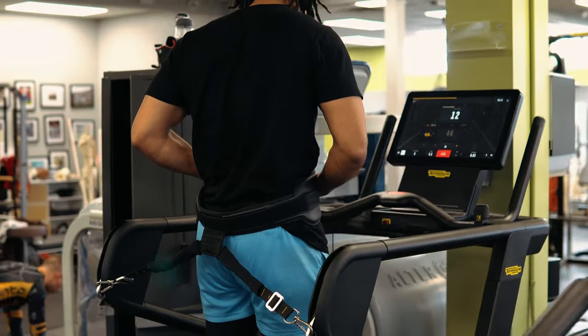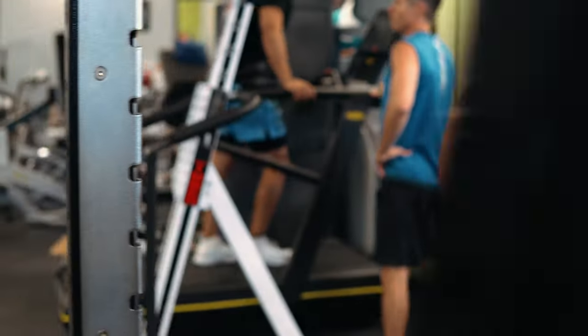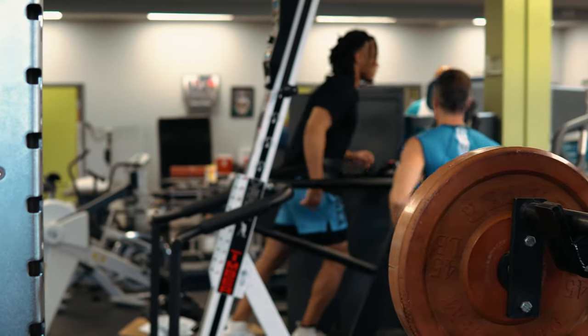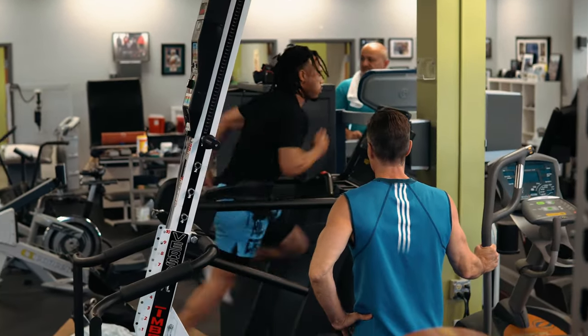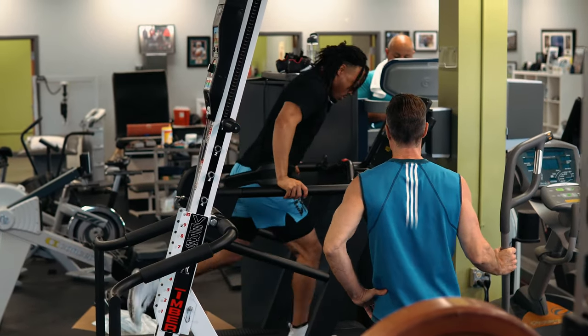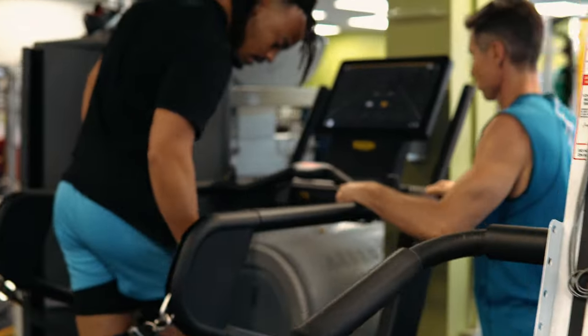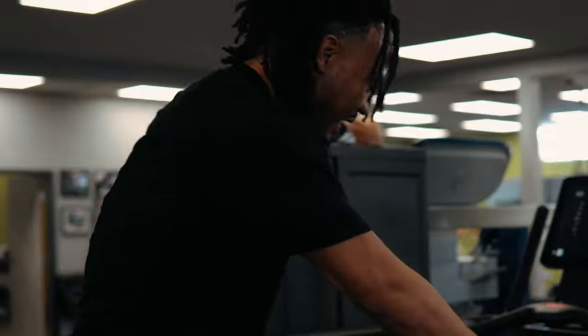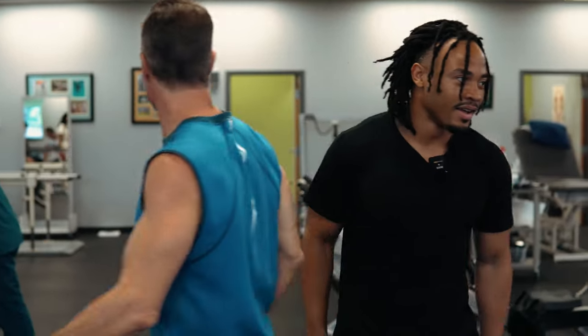We're about to do this — it's like simulating running with a parachute. Did you gas it? I didn't gas it. Got my legs feeling it. Do you feel your hamstring engage? I feel everything engage.